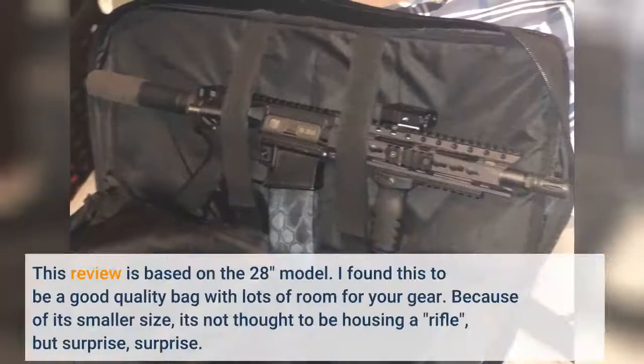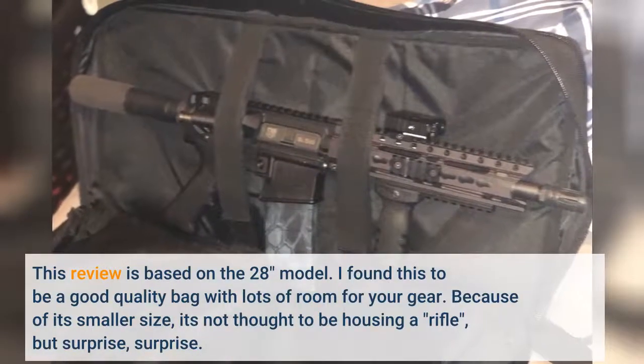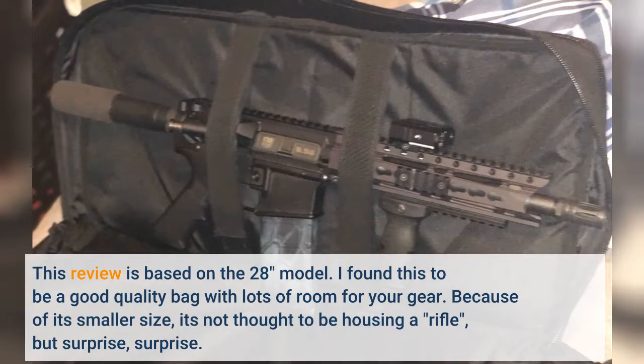This review is based on the 28-inch model. I found this to be a good quality bag with lots of room for your gear. Because of its smaller size, it's not thought to be housing a rifle — but surprise, surprise.